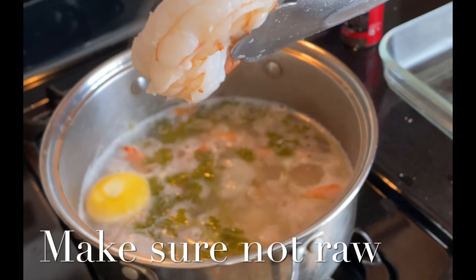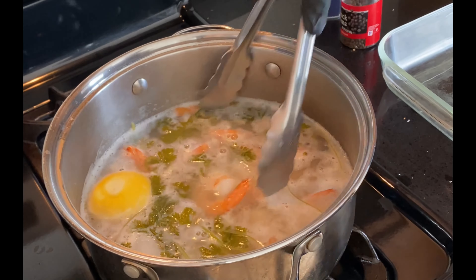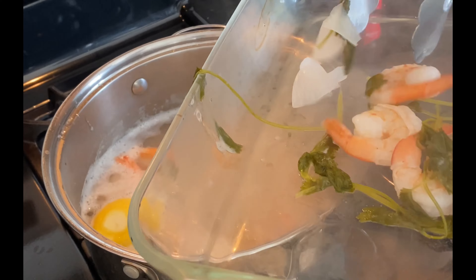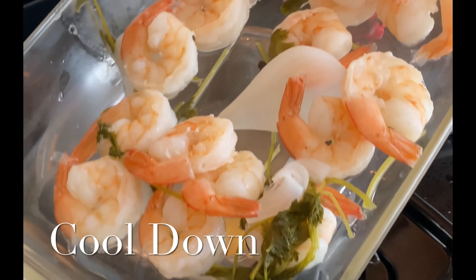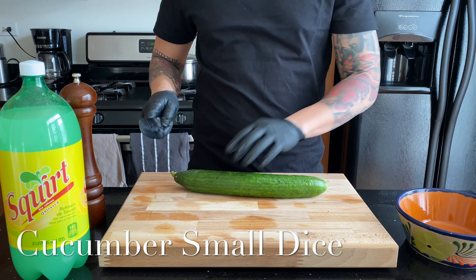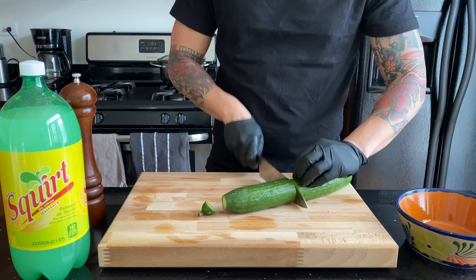Add your shrimp, give it a little stir to make sure all is submerged. This is gonna take really quick — all you want is the shrimp not to be clear, and you just want to make sure it's pretty much white all over. Just make sure it's cooked. Pretty much I just let this cool down naturally. I don't rinse out any of the flavor.